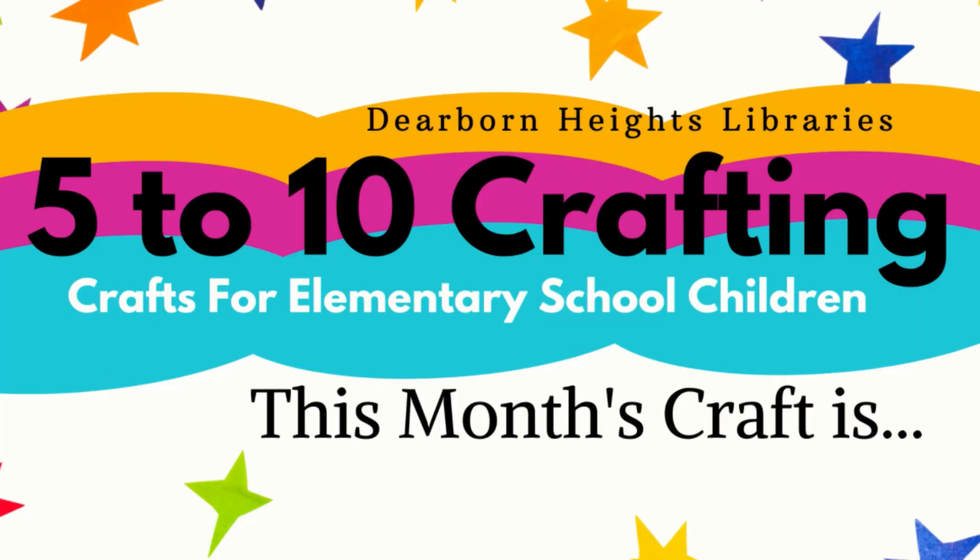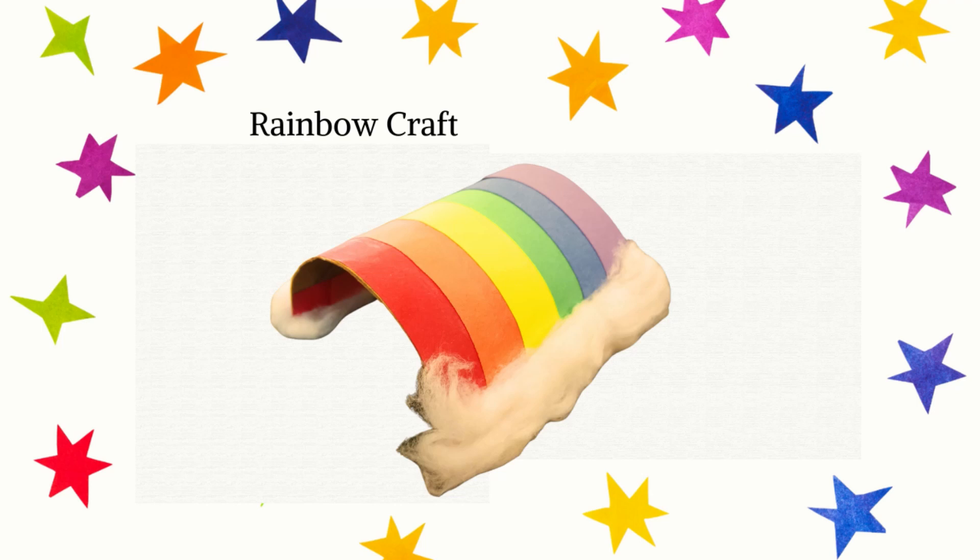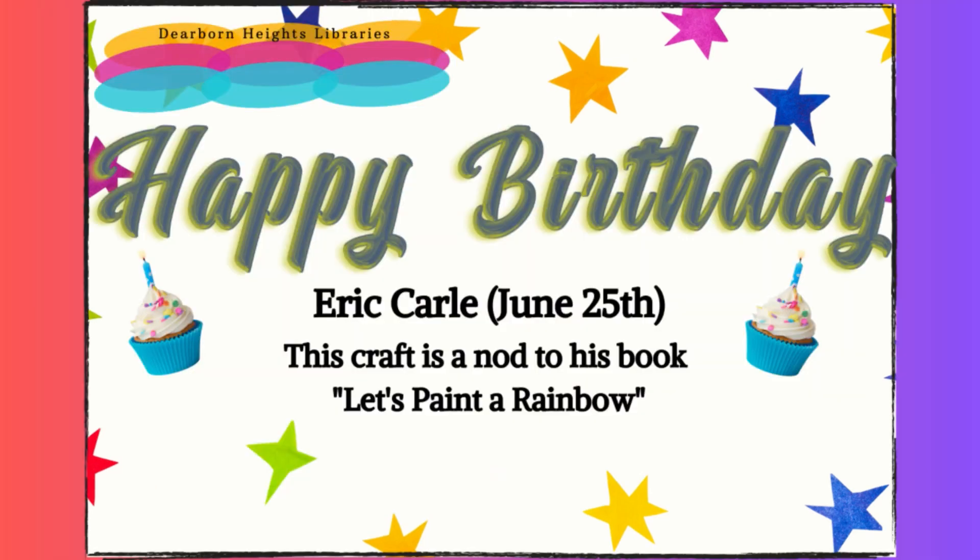This month's craft is a Rainbow Craft in honor of Eric Carle's birthday — happy birthday, Eric Carle, June 25th! This craft is a nod to his book, Let's Paint a Rainbow.